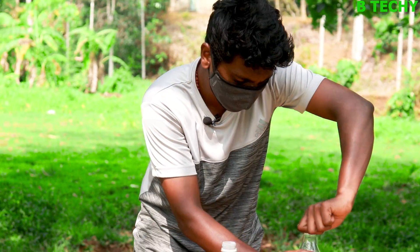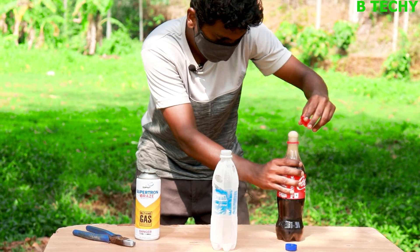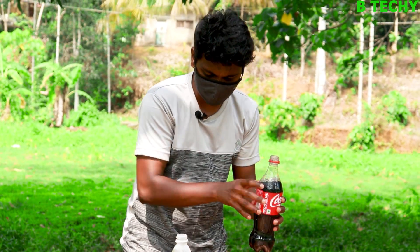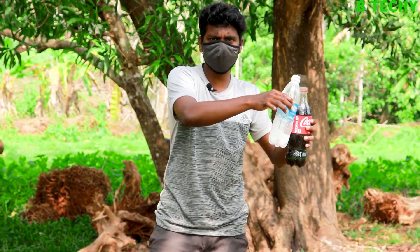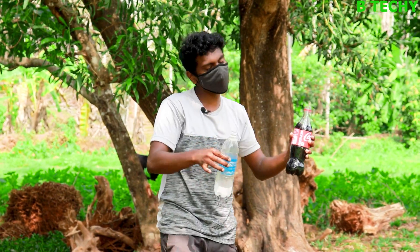Let's put this Coca-Cola. Oh guys, Coca-Cola is good. Let's take a rocket — this butane gas is mixed with Coca-Cola, and we'll just mix it with Coca-Cola and we'll take a rocket.